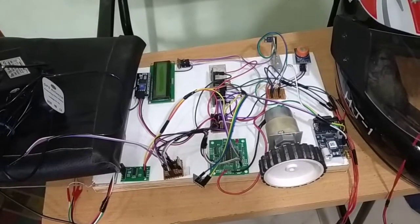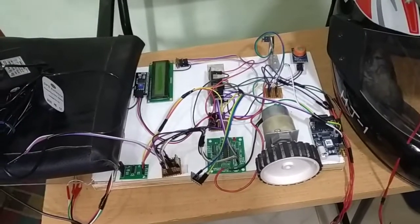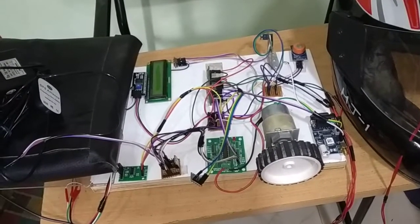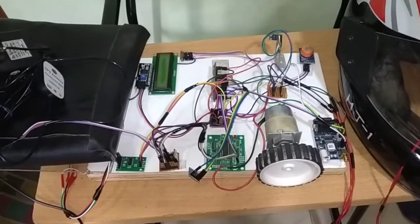Hello everyone, welcome to Mifratech. Today in this section I am going to explain how each individual component has been interfaced to our microcontroller in this smart helmet 2-seater project. First I am going to explain how we are going to provide power supply to this entire project.